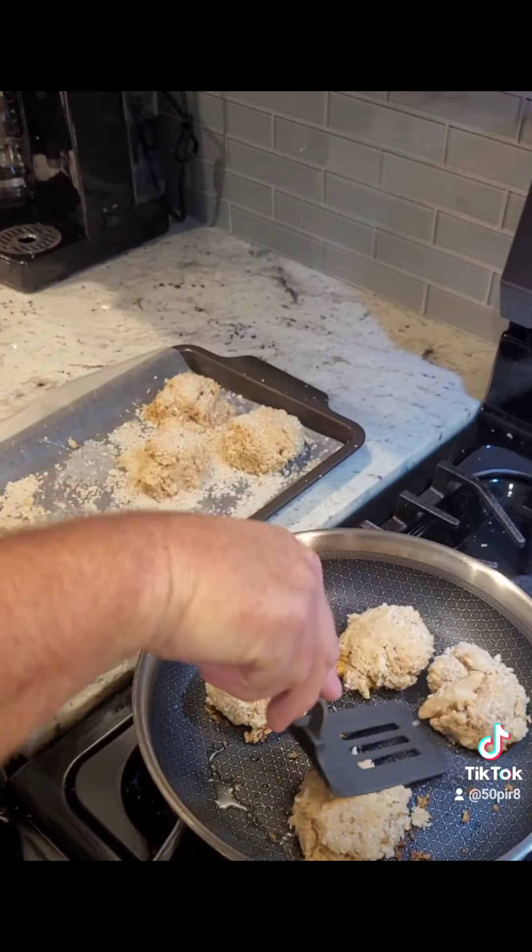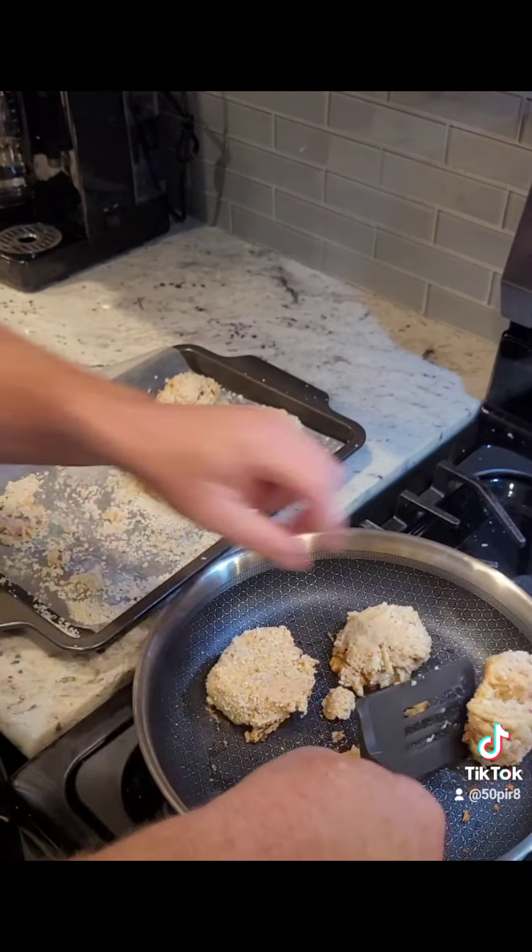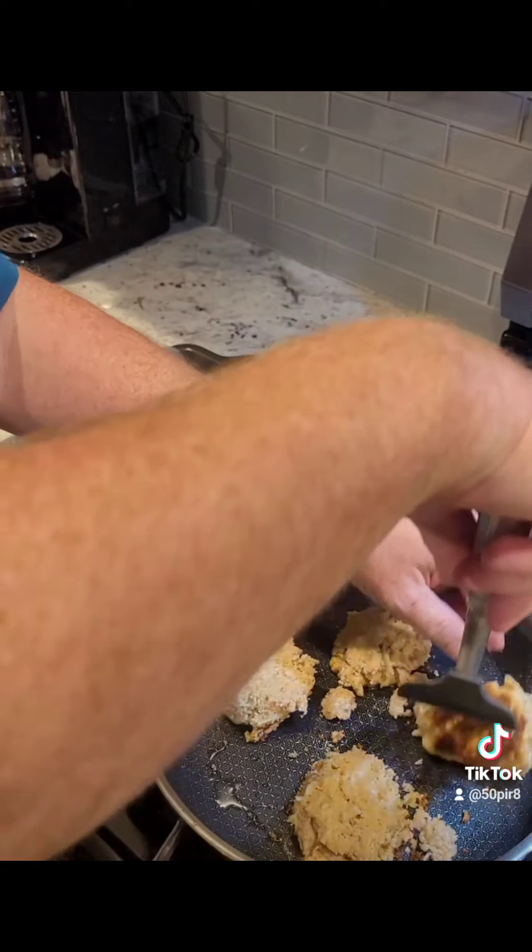All right guys, we've got about two to three minutes on this side and we're just gonna gently flip them over in the pan.